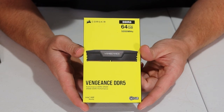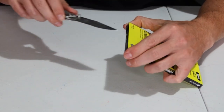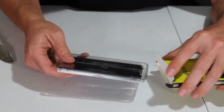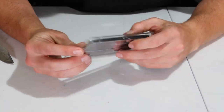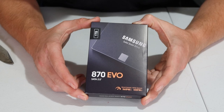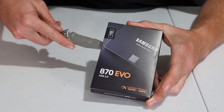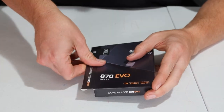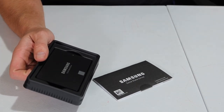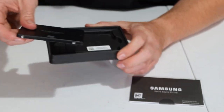As far as RAM goes, I got the Corsair DDR5 64GB at 5200 MHz. This motherboard allows me to use the new DDR5, so I decided to upgrade from the old DDR4. For the drive, I got the Samsung 870 EVO — a SATA 2.5-inch one terabyte. I know it's not a lot of storage, but in my previous system I only had a 256GB SSD. The majority of my video editing work is done on external drives.